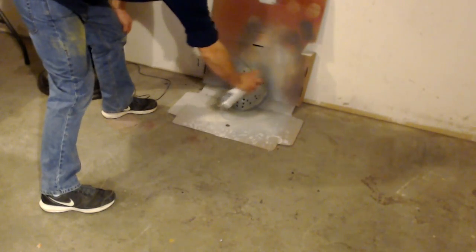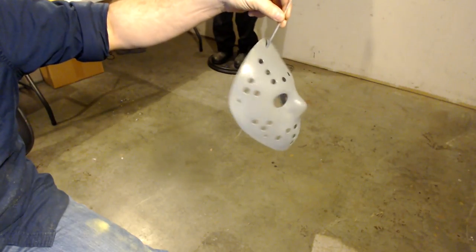Now we're going to prime the mask. We're going to prime the outside and the inside. It should look something like this.